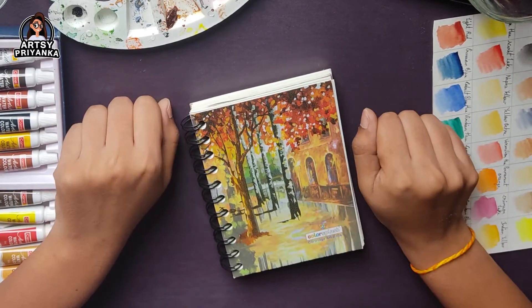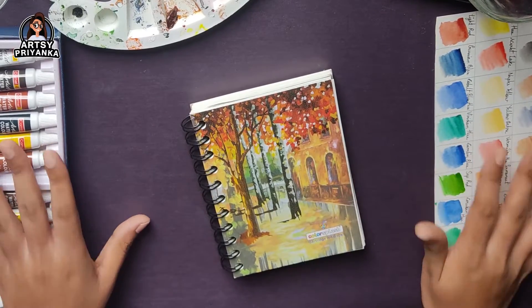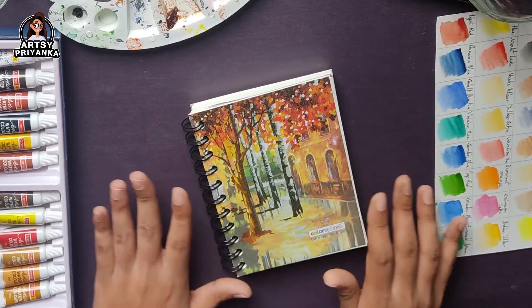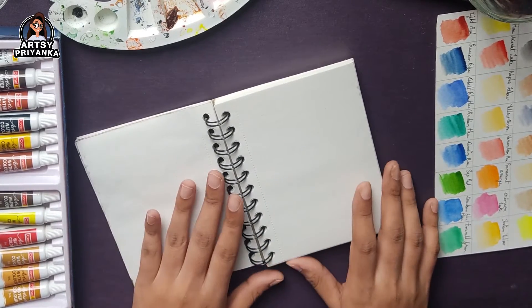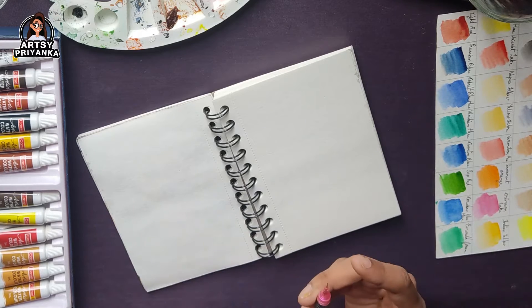Hey creative people! Welcome back to Artsy Priyanka. In this video, we are going to paint a cute little Ganpati using watercolors. This video is going to be a watercolor tutorial. So let's make our beloved Ganpati using these watercolors. Without any further ado, let's get started.